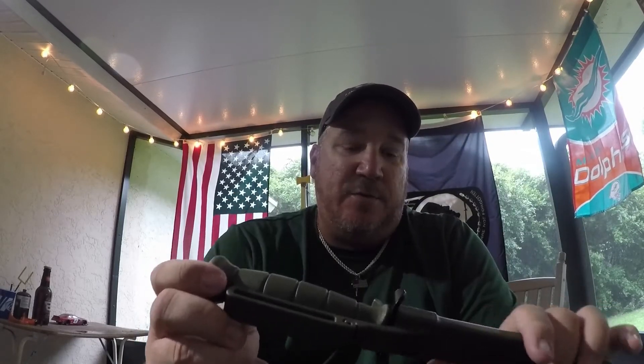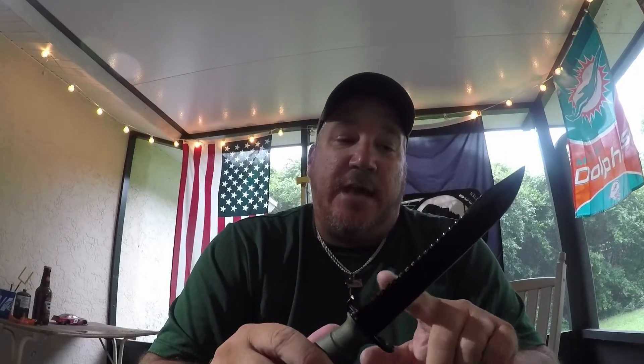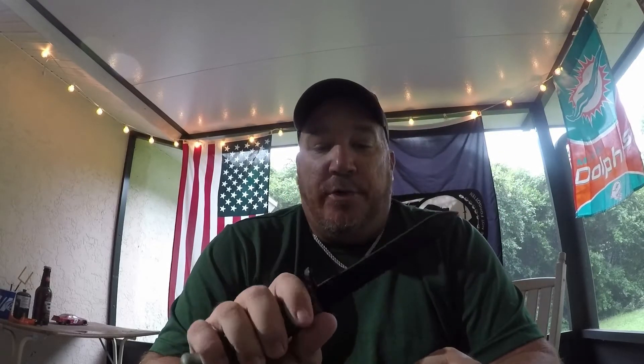If you see me looking off to the side, I'm reading notes — sorry. I just got it today and haven't really had a chance to do anything with it except open it. The handle and the sheath are the same polymer as the handles on the Glock pistols. It's made by Glock, made in Austria for the military. This is the Model 81, which was designed in 1981, and it has a saw back on it — the Model 78 does not.